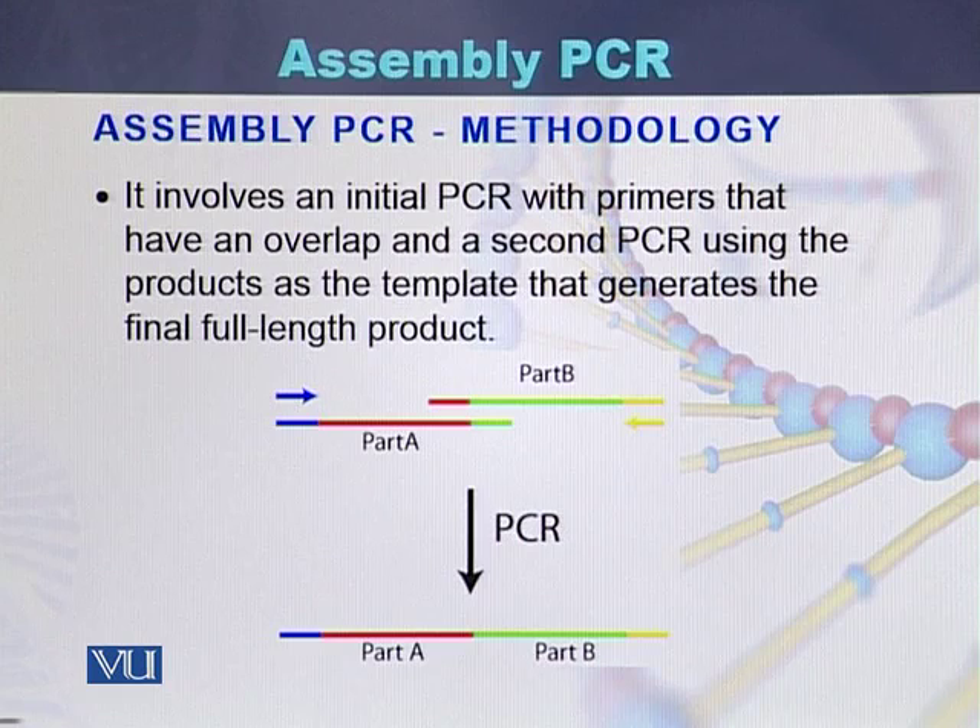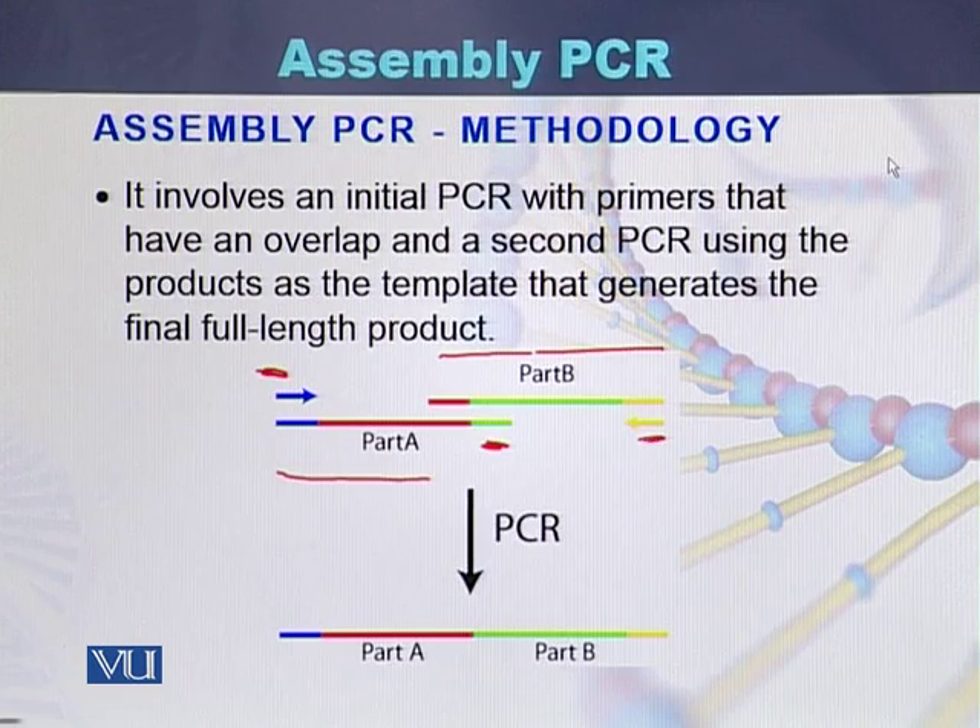Here we can see that there are two parts, Part A and Part B. Part A is amplified with a left primer and a right primer, while Part B is amplified with a right primer and a left primer.